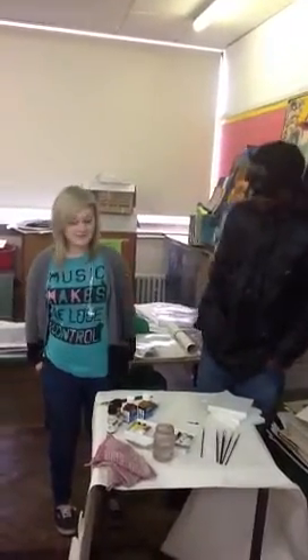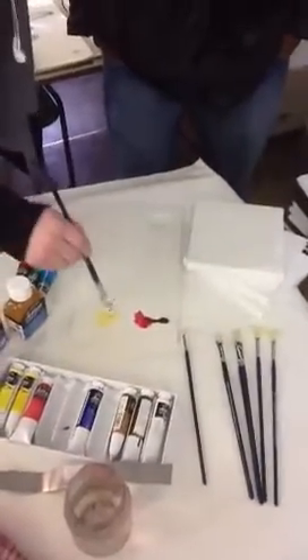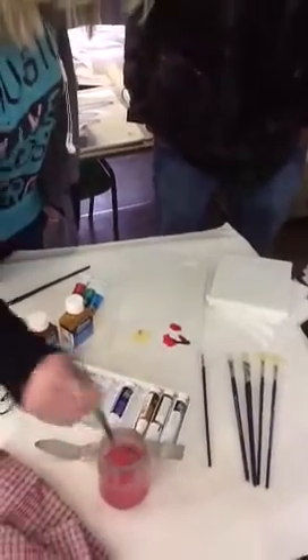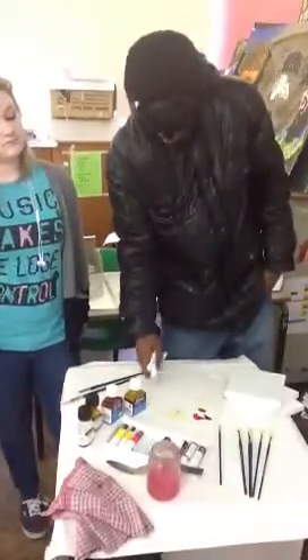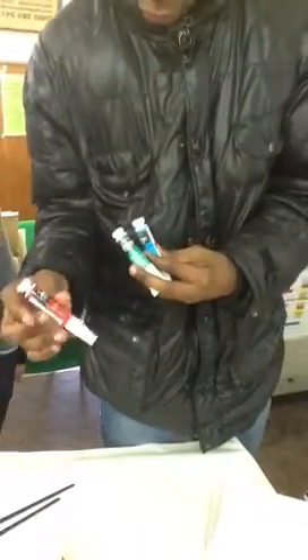You can also use water to thin the paint as well as using the oil. The pigment colors dry differently — blues dry quicker than the greens and the reds. The reds usually take longer to dry.